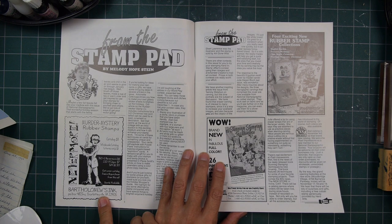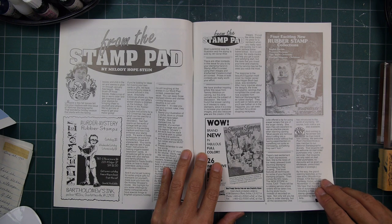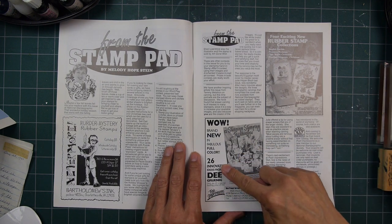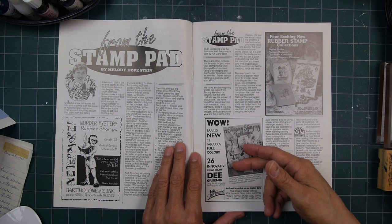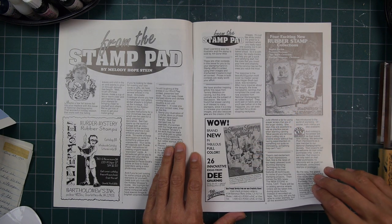Bartholomew's Inc. right here — I seem to recall that company, or at least the name of it. Stampendous, of course — that was a big one, they're still around I believe. D. Grunig at Posh Impressions — rest in peace, D, she passed away at the beginning of this year. Posh Impressions and Stampendous, both based out of Southern California.